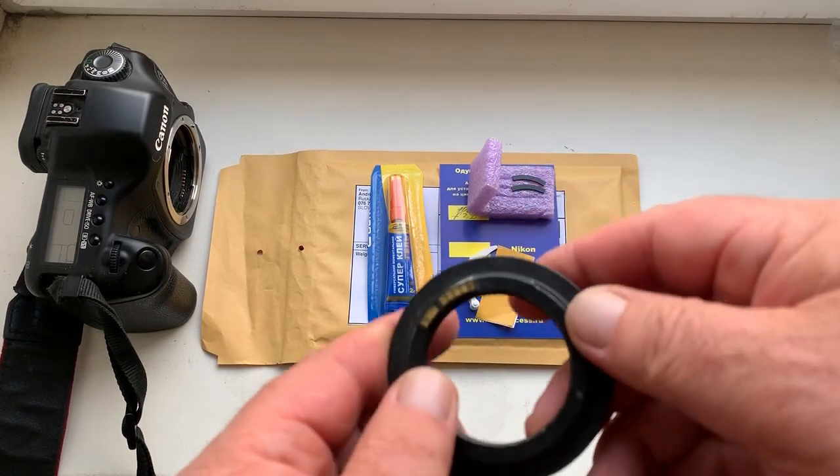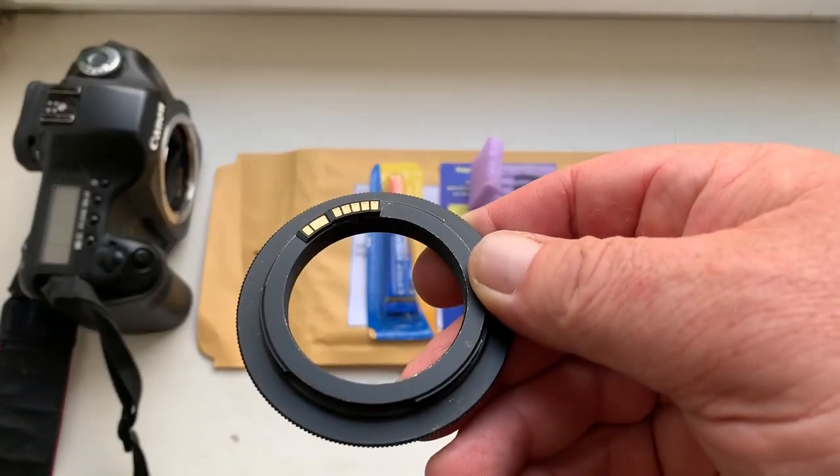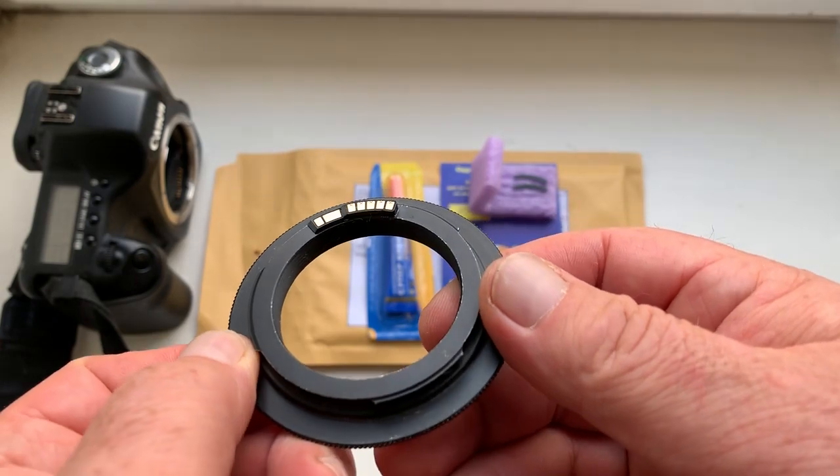Hello Nestor! This video is about your Dandelion chip for your lens.